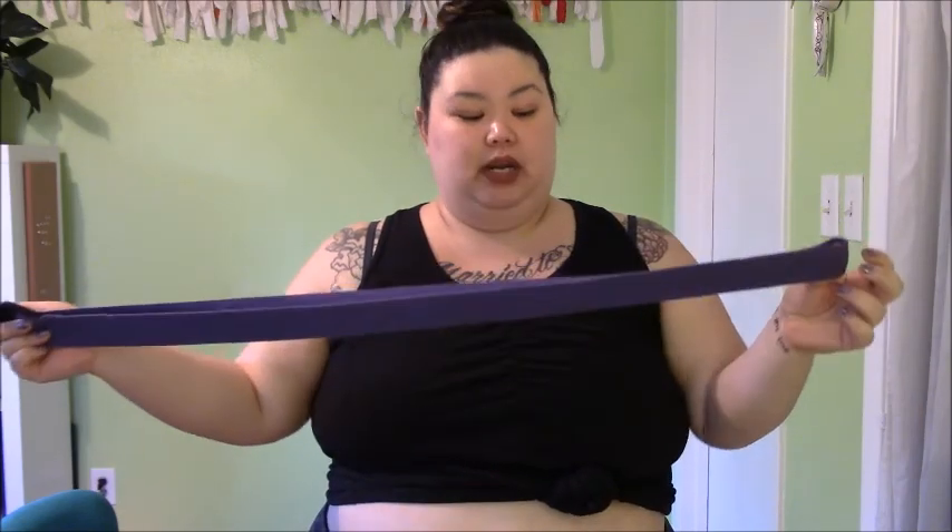Maybe I'll do more videos on each prop really showing all the things. But just to give you a basic idea, there's a ton you can do with a strap — it really helps when you're seated and stretching. If you don't have a yoga strap or don't want to spend money, you can totally use an old fabric belt, or two belts together. Any long stripping material that's not stretchy — you don't want this to stretch. You want it to be strong and hold the weight of various body parts and take the pressure.